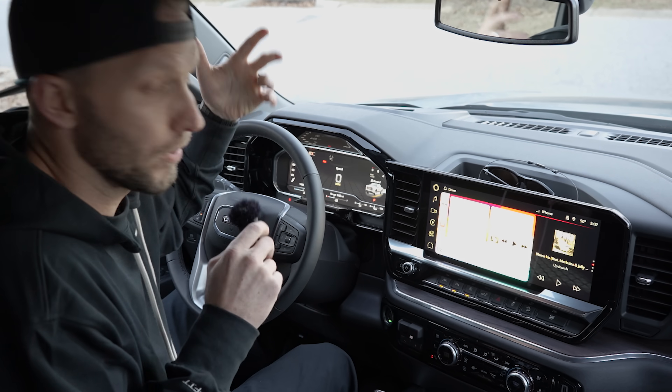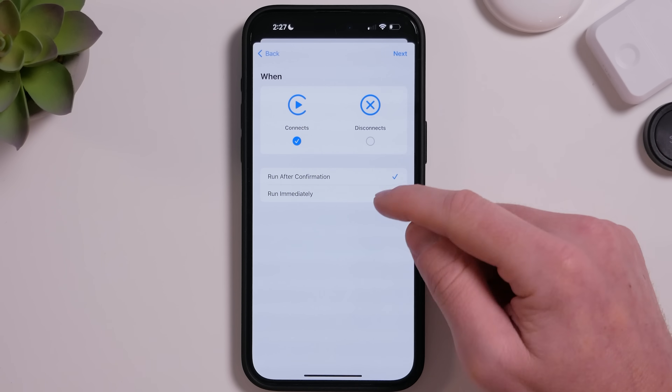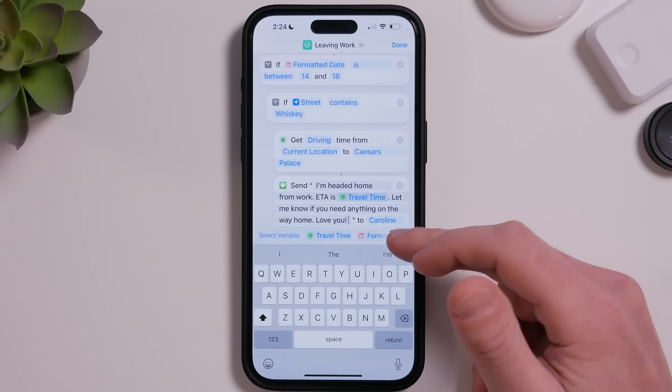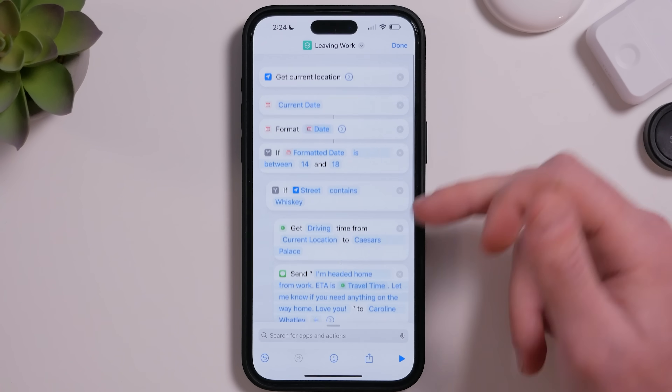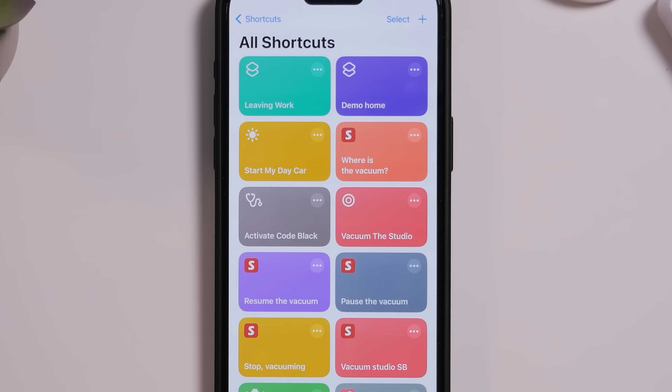Today we're creating some really useful CarPlay automations. This is the second video of a two-part series and we're going to dive a little bit deeper today than we did in the last one. By the end of it you're going to have some really useful shortcuts that you can use on their own or as part of your CarPlay automations.